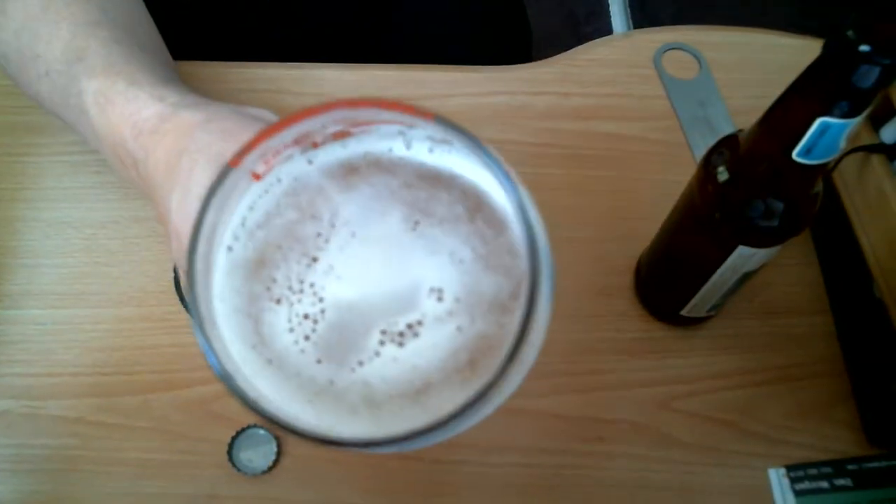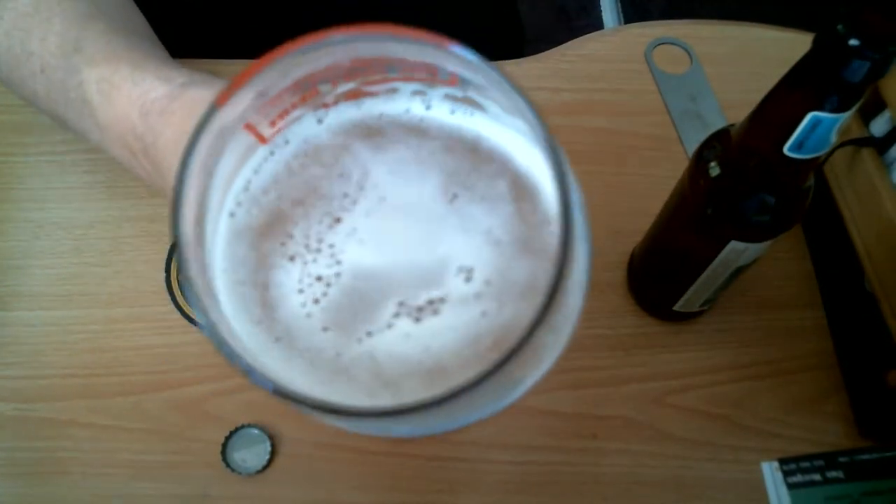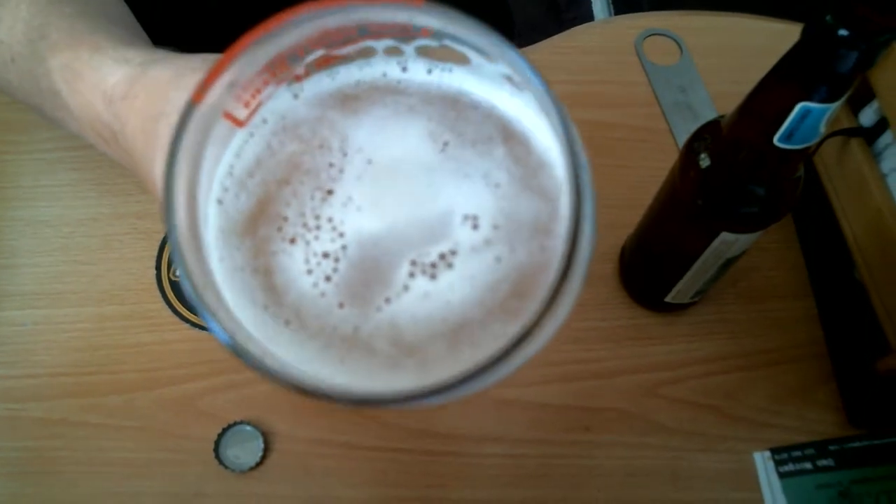Let's check out the bubbles. There we go — isn't that cool? Nice carbonation in this beer.